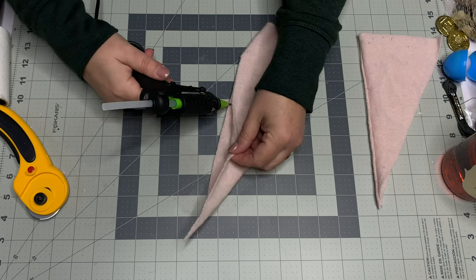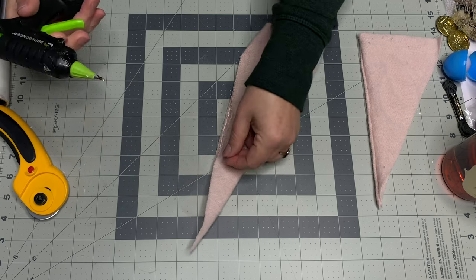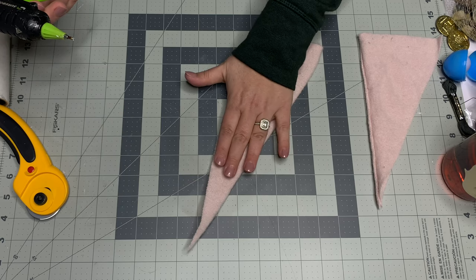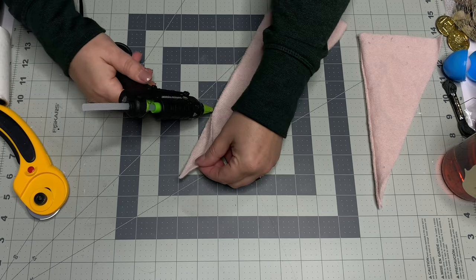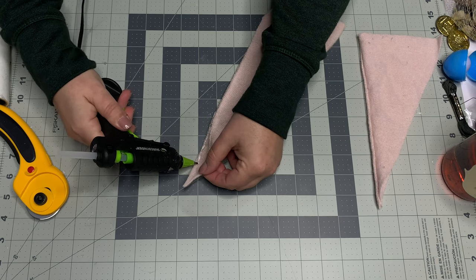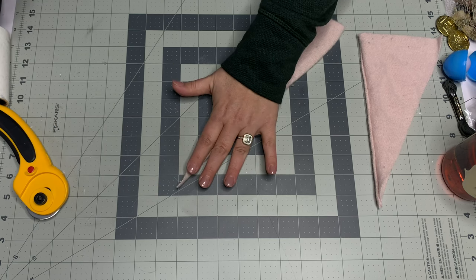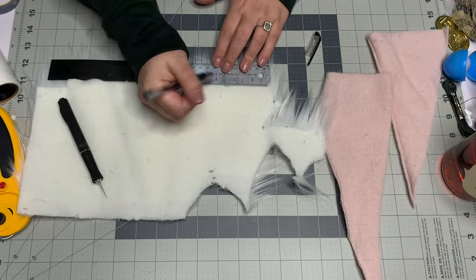To assemble the hat you can use a sewing machine or a hot glue gun. I'm using a Sure Bonder detail-tip glue gun — it takes mini glue sticks, is not dual temperature, and has a cord, but I absolutely love it. Just glue all the way up along the seam to the tippy point and set it aside to dry.